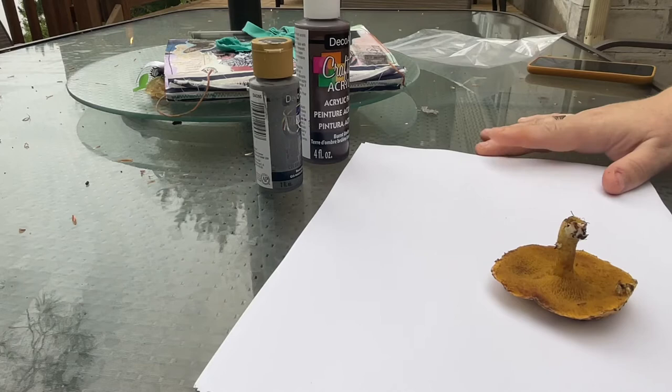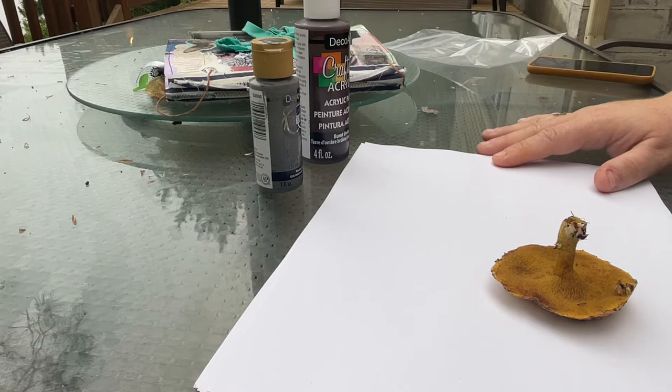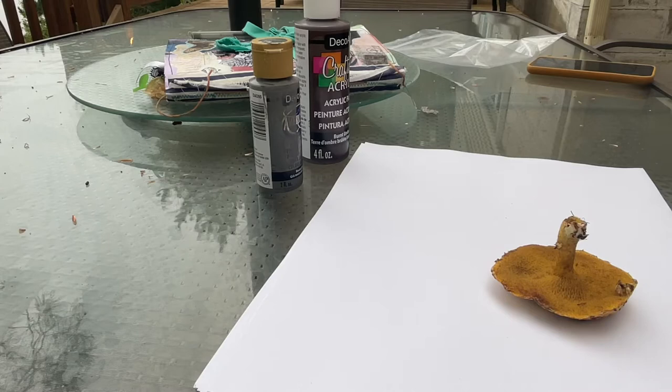It's been a nice morning. We've had a murder of crows hanging out in the pine tree, we've seen plovers in the water, and a little baby squirrel keeps running past me on the deck here. If he comes back I'll try to get him — he's so cute. Anyway, what I'm up to this morning is an experiment.